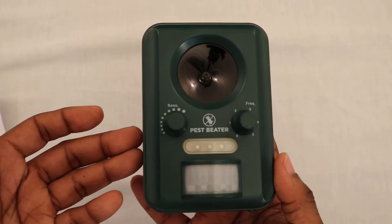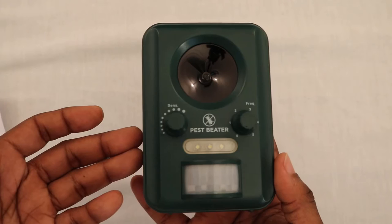Also make sure you don't install this device where there can be small children or babies. When I install this device, I'm going to make sure to point it away from my house. I just placed the Pest Beater unit on the back of my deck, turned it on, and that's it.